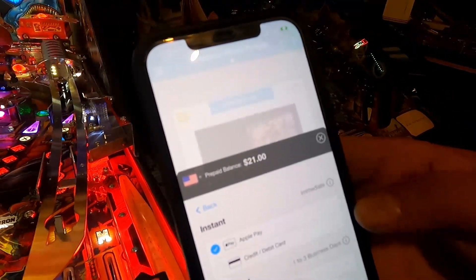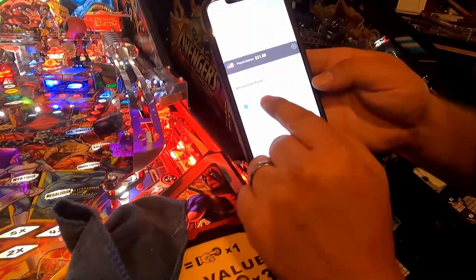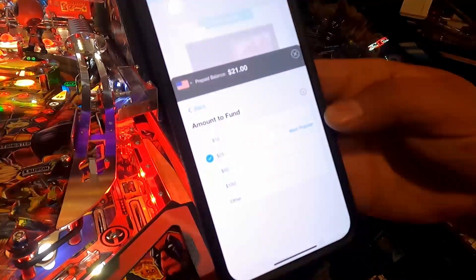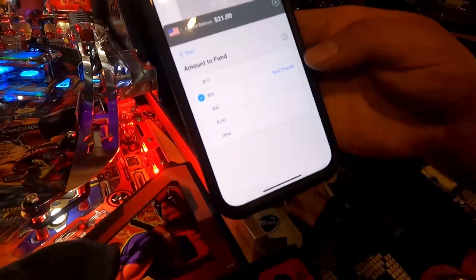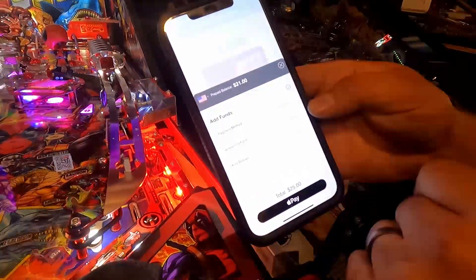He's got 21 bucks in his account. You can change the amount to fund — change to other amounts. If you came in and wanted to spend 10 bucks on games and auto reload, that's kind of cool too — you can do that.